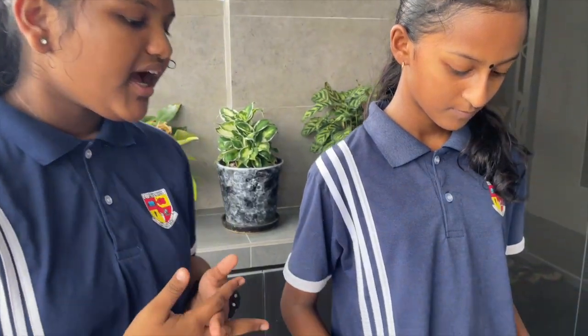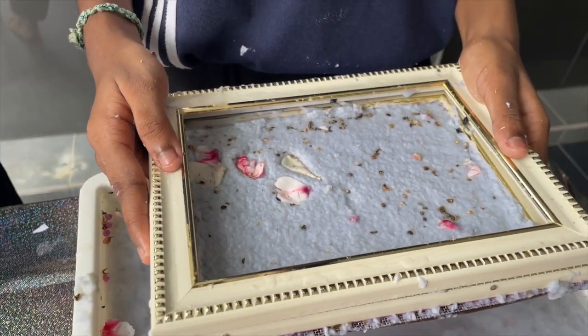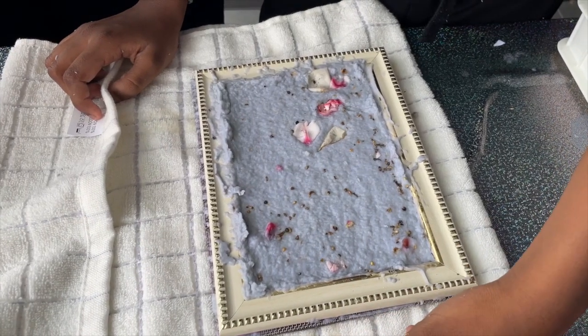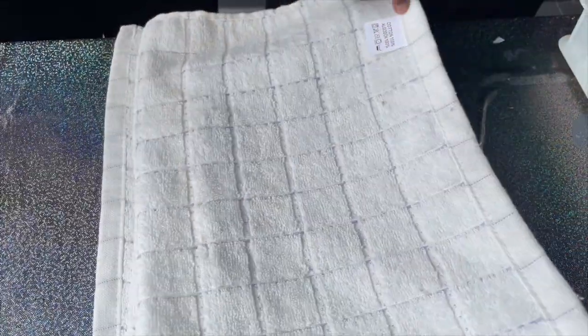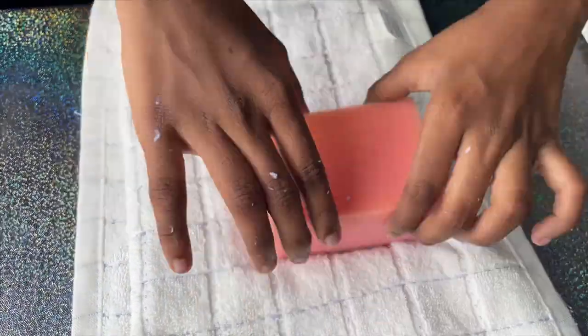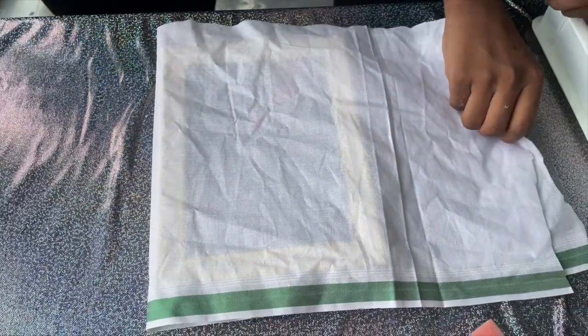Once the water has all drained from the mold, you can see that the sheets are starting to form. Now remove the top frame. We need to squeeze out the excess water using a sponge. Once that is all done, slowly and carefully flip over the rest of the frame onto a piece of fabric and slowly and carefully remove the frame.